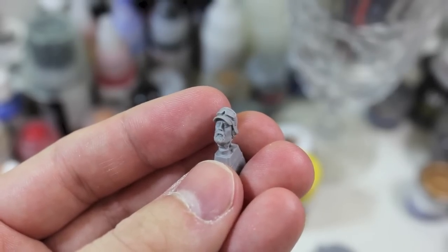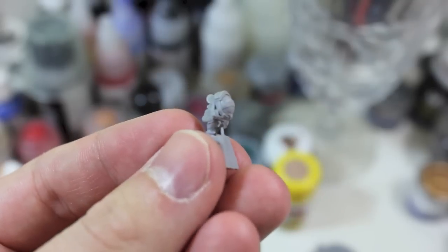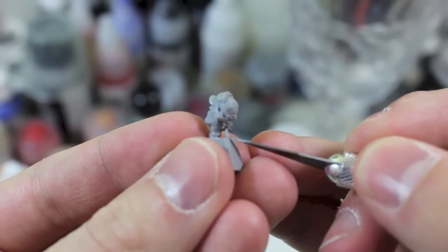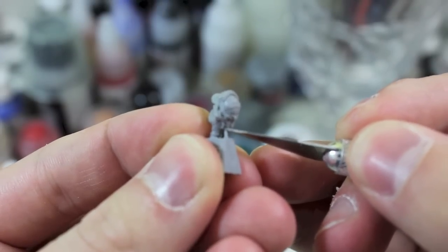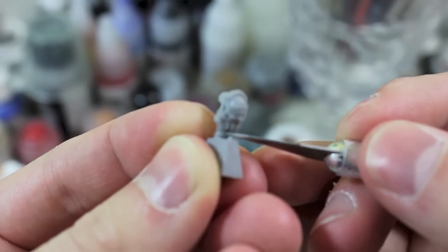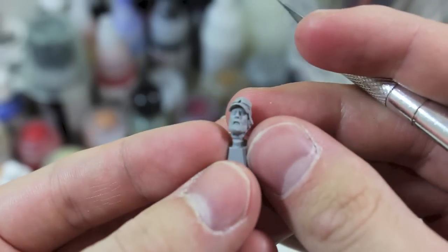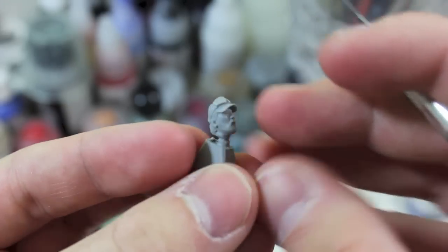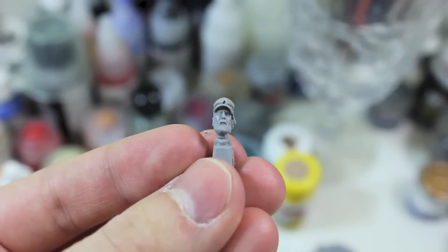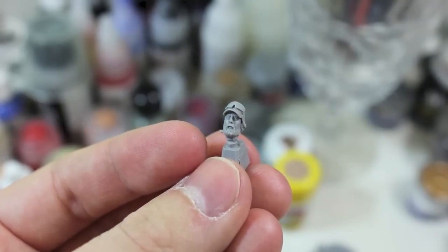Parts such as the head and the weapon are going to be left on their casting blocks because it'll give me something to hold on to. What I will do though is take off the smaller portions of resin — just use the tip of your blade and gently clear it away, just like clearing away a mold line. That will give you something to hold on to while you're working on the face, especially since faces are probably the hardest part of the figure because they require so much personality.